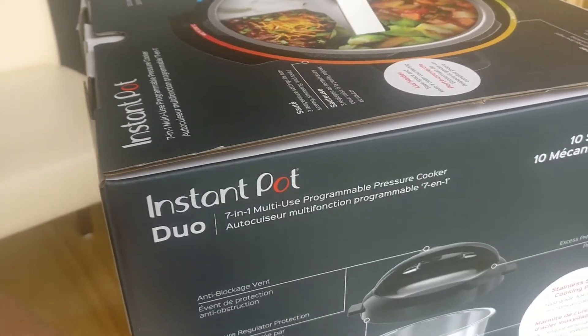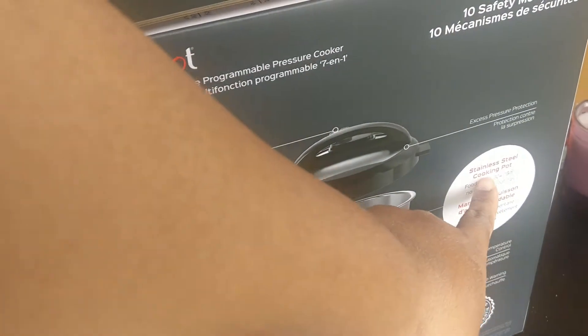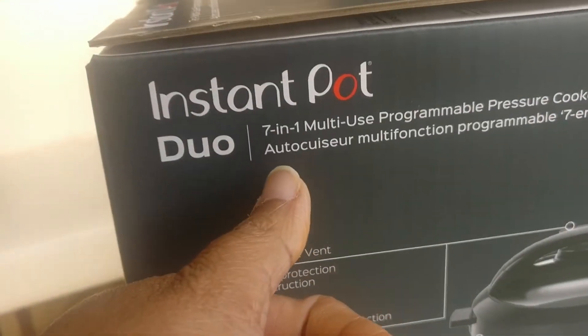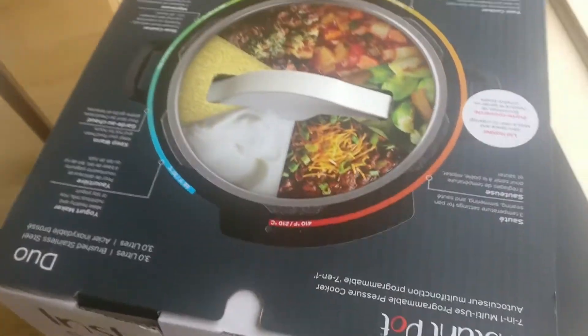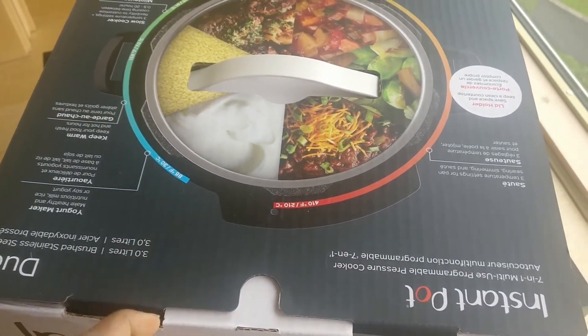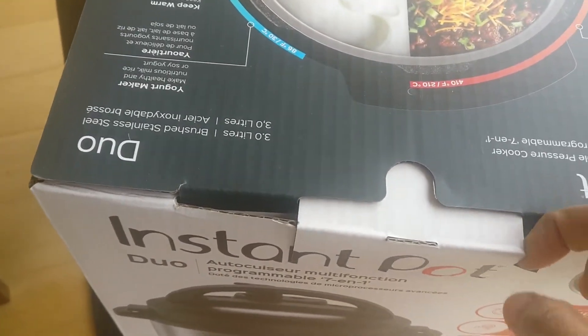This is an electric pressure cooker. It is very easy. This is a nice recipe. This is a rice cooker. It is non-stick. This is stainless steel. This is 3 liters, this is 2 liters, and this is only 7-10 liters.